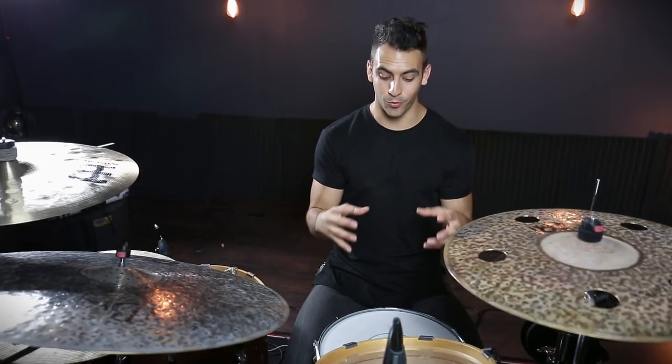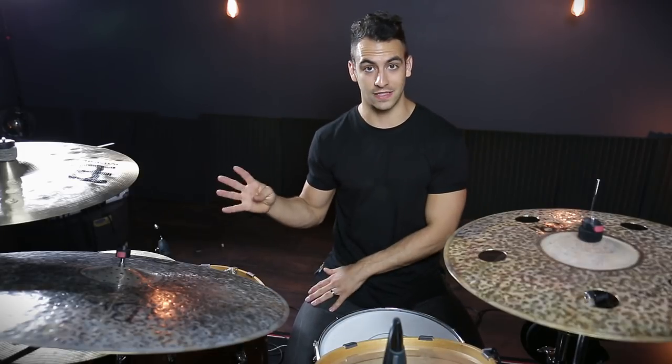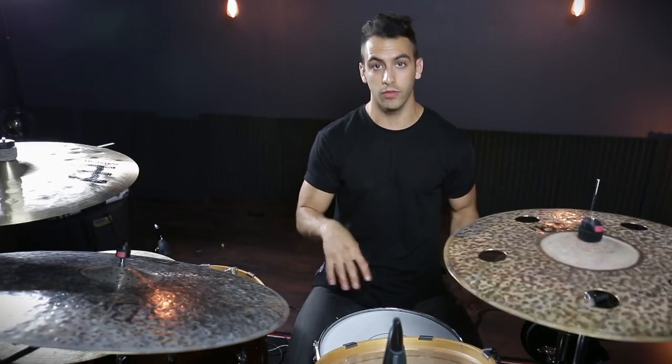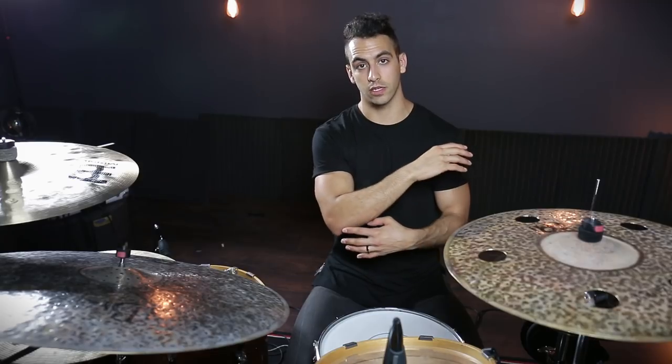Now we are finally ready to work with the batter head of the snare drum. So many people think the key to getting a fat punchy snare drum is to only mess with the batter head, but for me it's actually the last step in the whole process. We are going to start from scratch — I don't want you to just tune down from where it is right now. Unscrew all the lugs so you can start from a nice even place and then tune up from there.